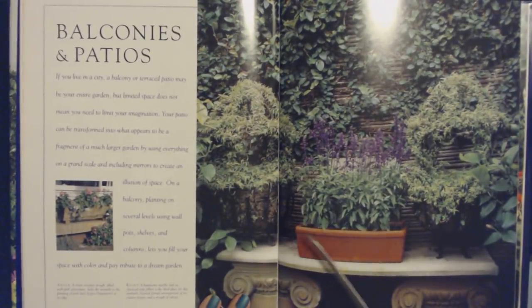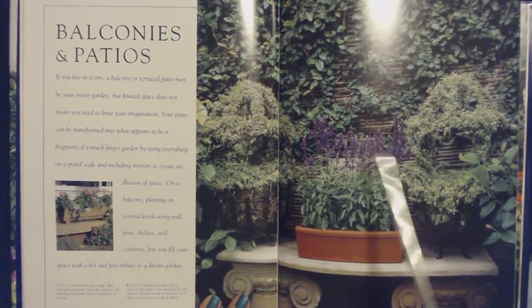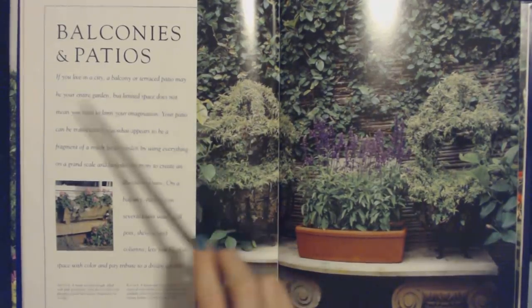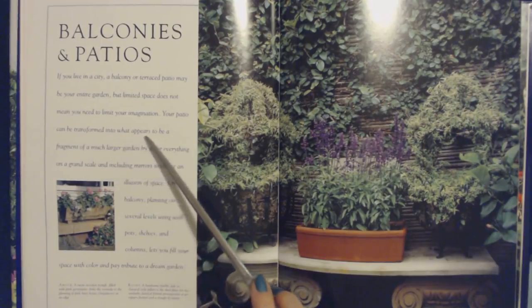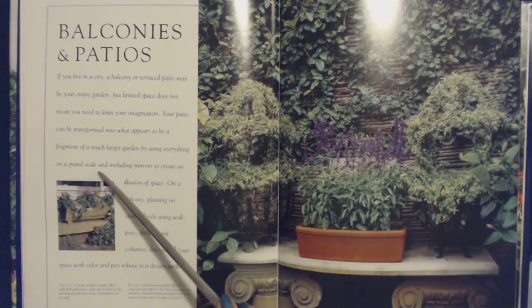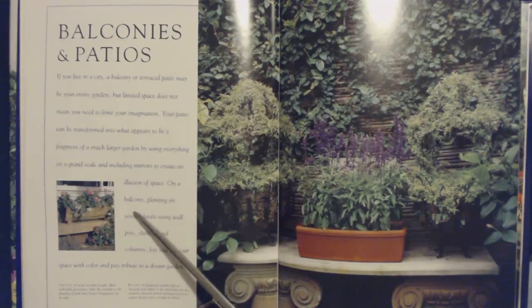Here we are going to take a look at balconies and patios. If you live in a city, a balcony or terraced patio may be your entire garden, but limited space does not mean you need to limit your imagination. Your patio can be transformed into what appears to be a fragment of a much larger garden by using everything on a grand scale and including mirrors to create an illusion of space. On a balcony, planting on several levels using wall pots, shelves, and columns lets you fill your space with color and pay tribute to a dream garden.